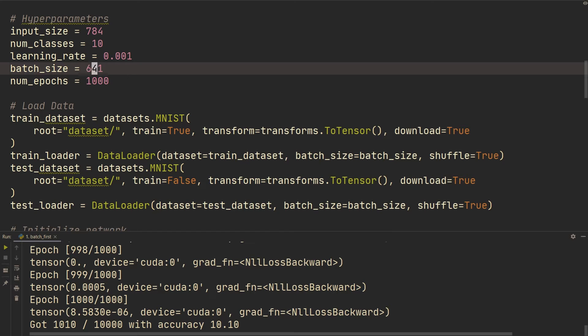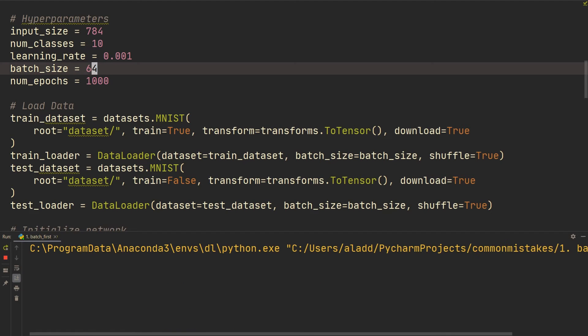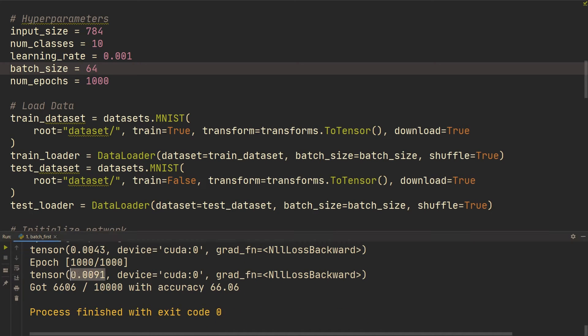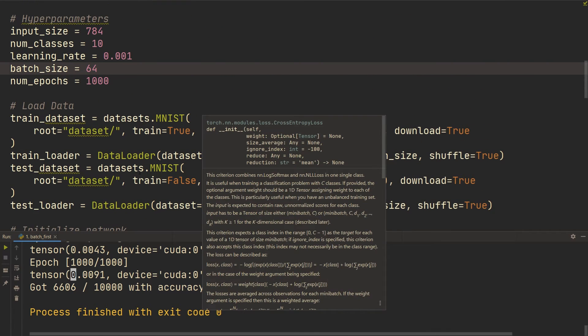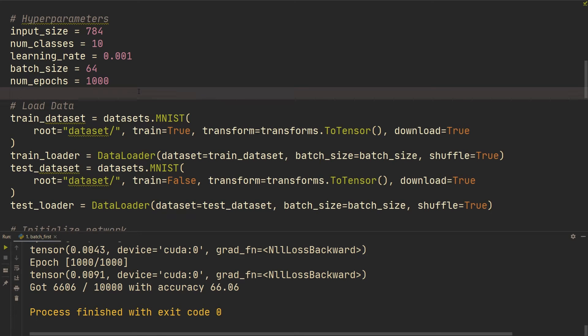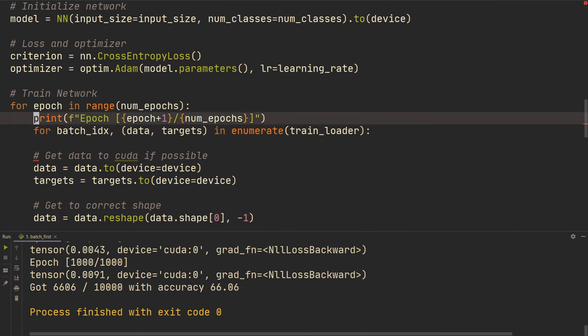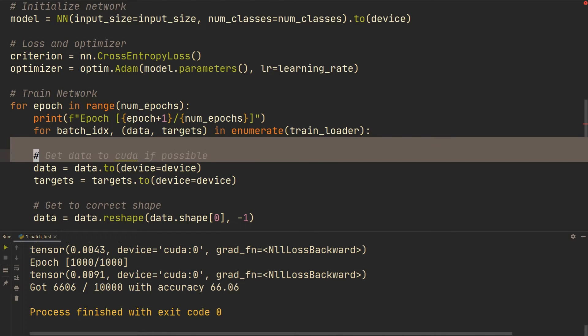Now let's increase to a batch size of 64 and rerun. The loss becomes very close to zero, meaning we can overfit the single batch. We're now confident that our neural network has the capability and there are no bugs. This is a very quick sanity check to see if the network is actually working. This will save you so much time every time you implement a new network. Just overfit a single batch first.